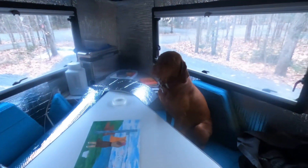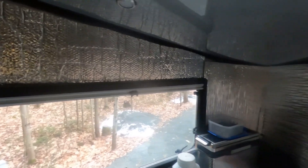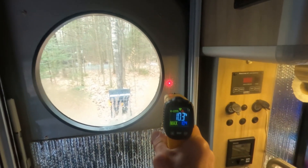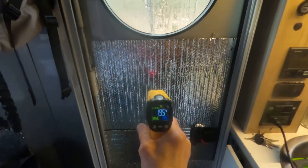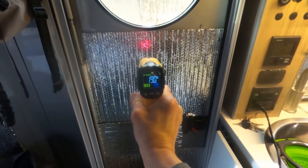I've finished the kitchen, or the dining area, just about. Still need to do around the window of the door. You can see the temperature here is 10.3 to 10.4 degrees, and when I put it on the insulated area it goes all the way up to 19.